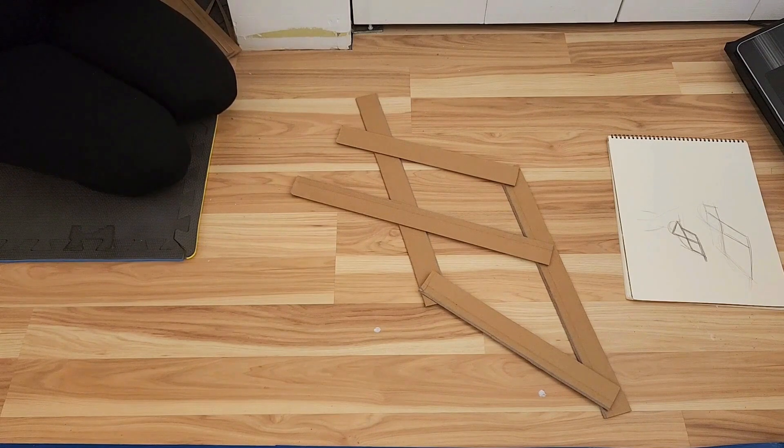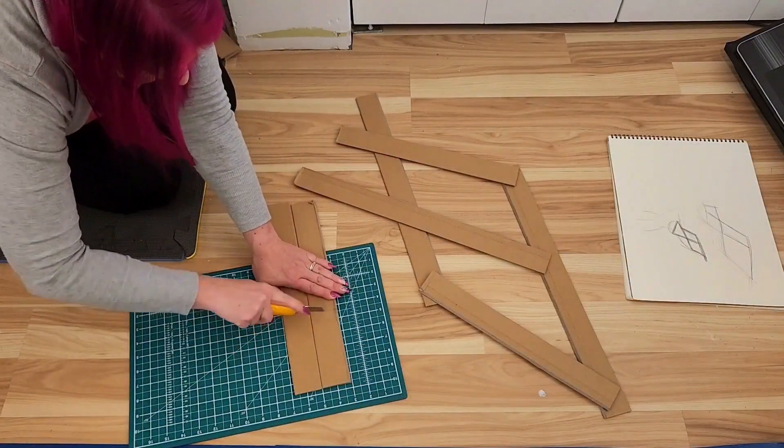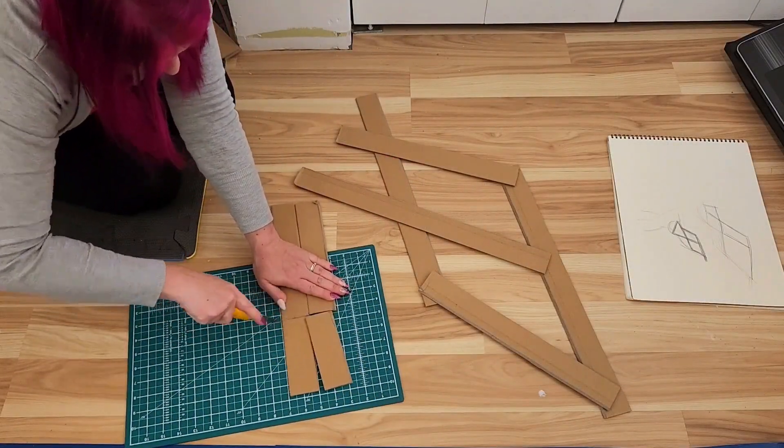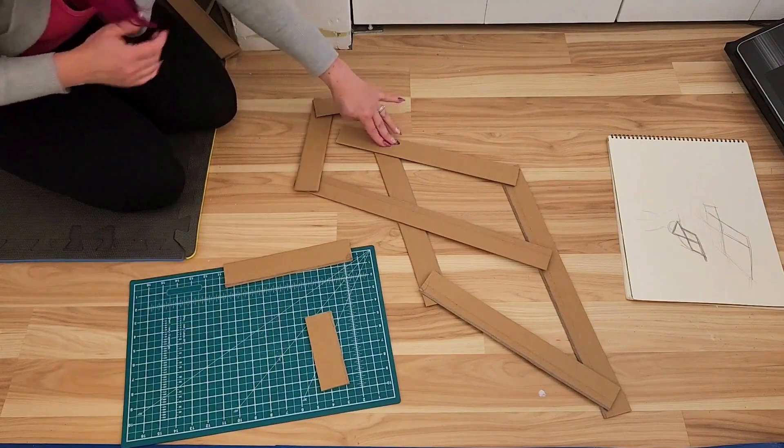This is me improvising. I'll try this — let's cut this here and glue it together to see how it holds up.